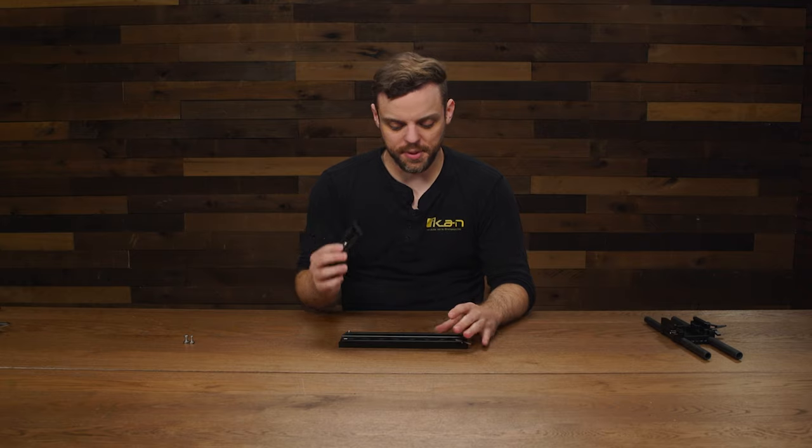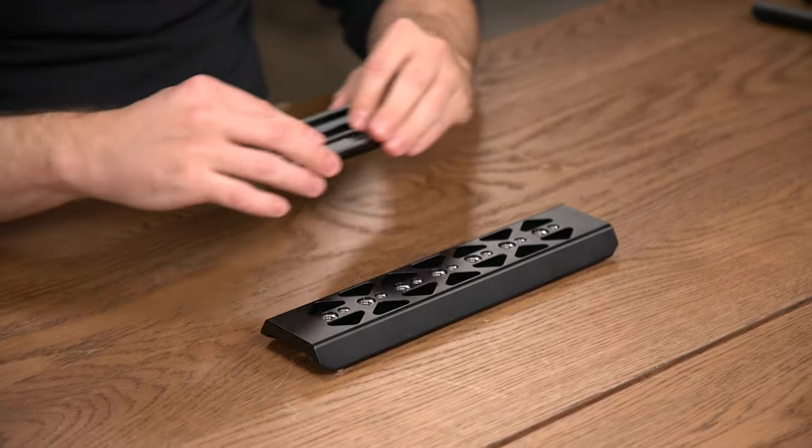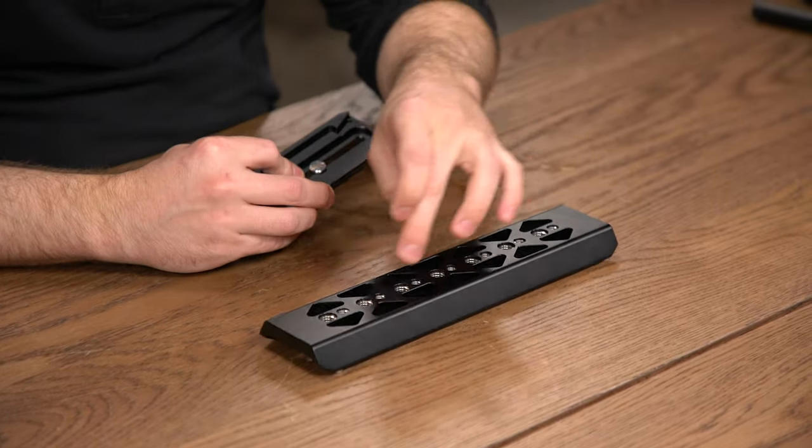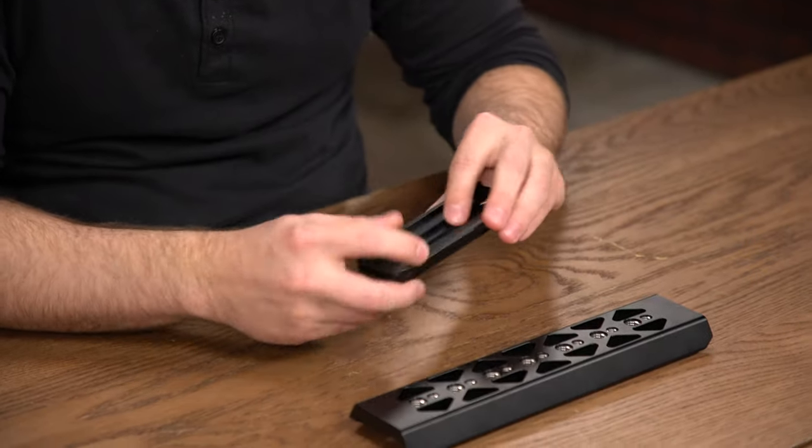To mount the tripod plate to the bottom of the dovetail, you just rotate it so the bottom is facing up, and then go ahead and fasten your screws to whichever screw holes you want. I have two 3/8 screws, so I'm going to put them into the middle 3/8 screw threads.